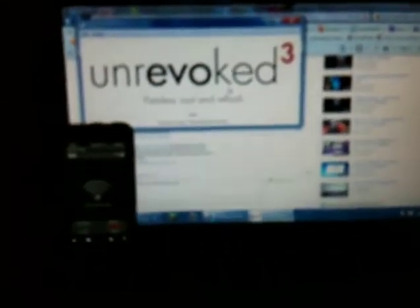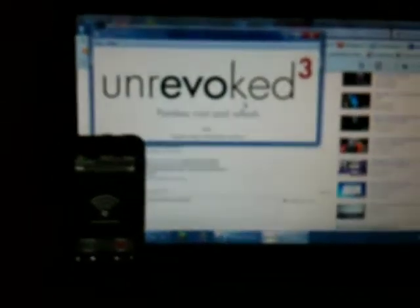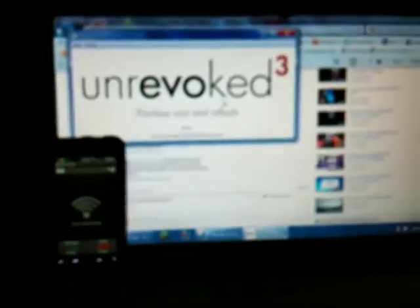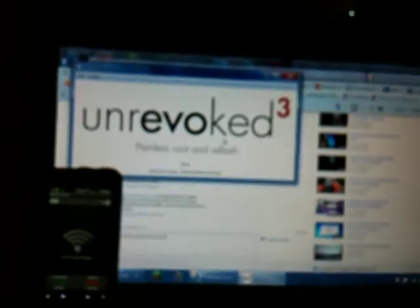Remember: unrevoked 3 — just Google it — and 'wi-fi tether' or 'wireless tether'. This has been just too easy aka Jack, thank you, have a wonderful evening, and don't forget to subscribe, comment, and thumbs up.